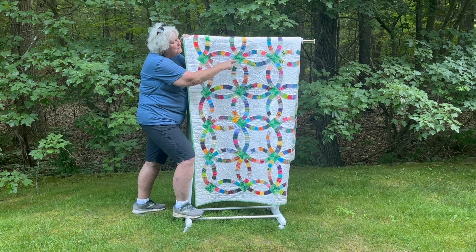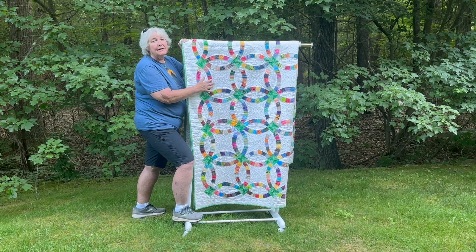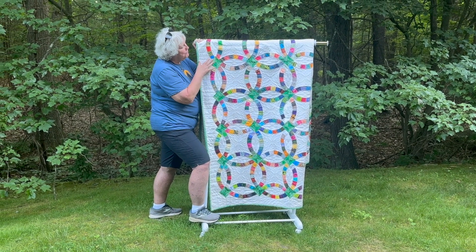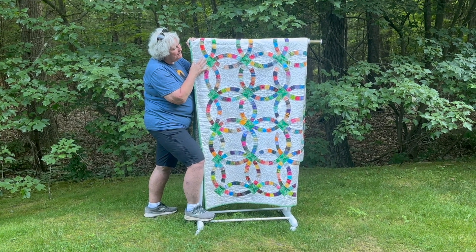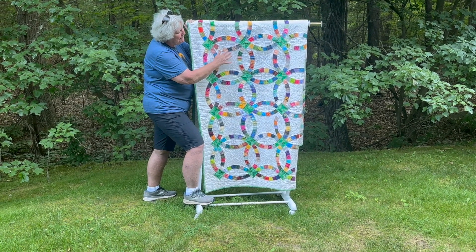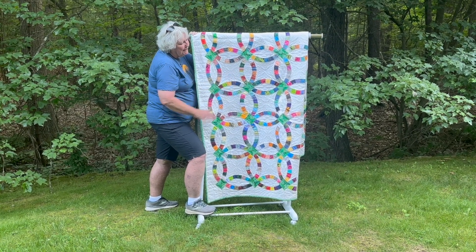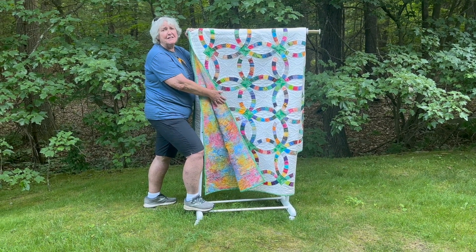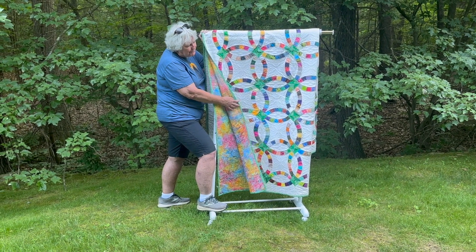I chose batiks from my stash because they're just materials that I love, and I chose a pale yellow background, which is also batiks, to make the background so that it made the colors pop. I chose green quarterstones to go with my Irish heritage, and I had it custom quilted by Kristen Callahan. She used a template design and did these arches in the middle, and I'm very pleased with it. It came out beautiful. I also used batiks for the background and kind of went through with a little floral colors that made everything pop.